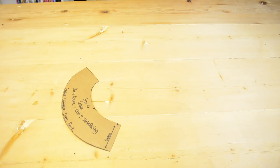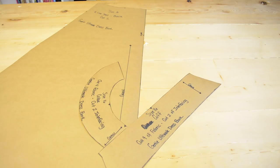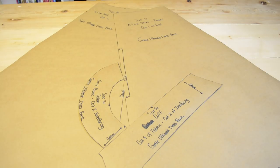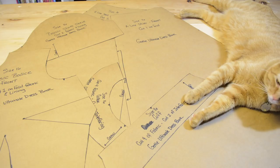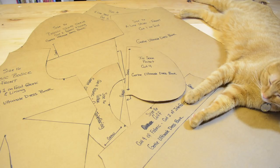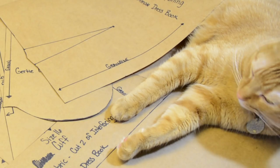From sheet one you'll need the collar pattern and the cuff pattern. From sheet two you'll need the A-line skirt back and front patterns. From sheet seven you'll need the basic sleeve pattern, the front bodice pattern, and optionally the inseam pocket. From sheet eight you'll need the basic bodice back pattern and one cap.